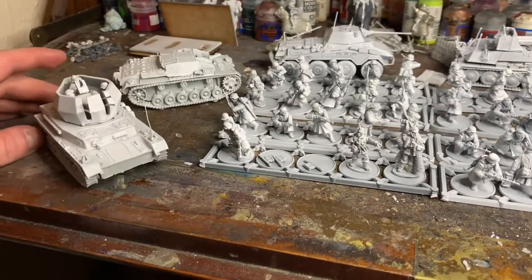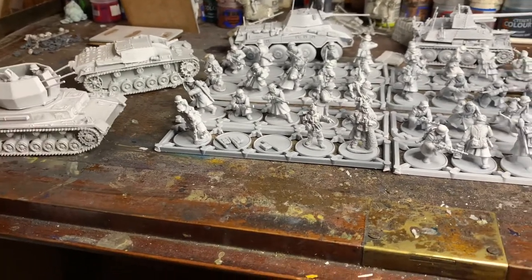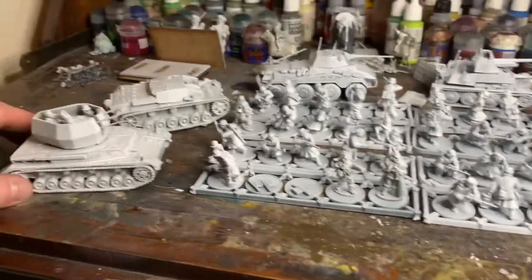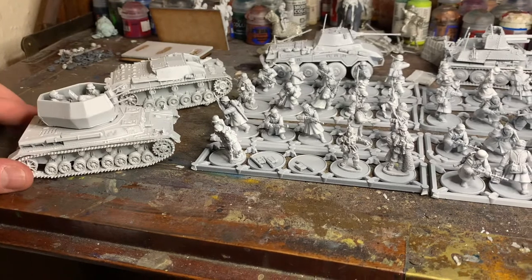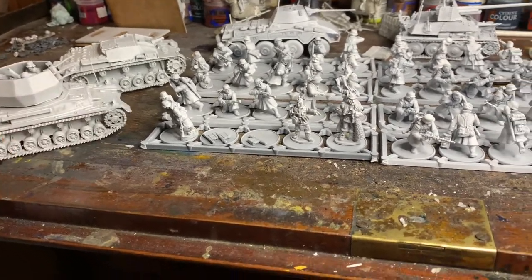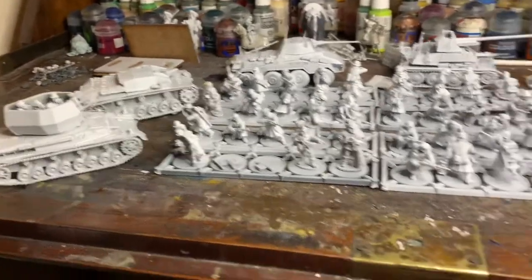I've also got a Wirbelwind, just because I think they look awesome. There's a PC game called Company of Heroes — they don't have the Wirbelwind but they have the Ostwind, which is a single-turret autocannon, really effective against infantry. So that influenced the choice.